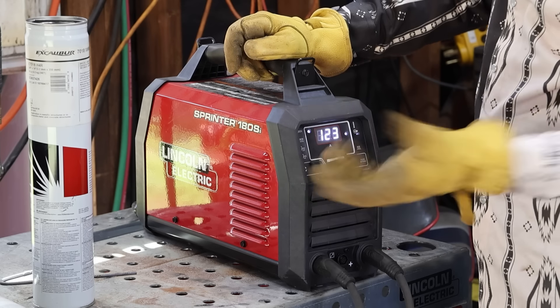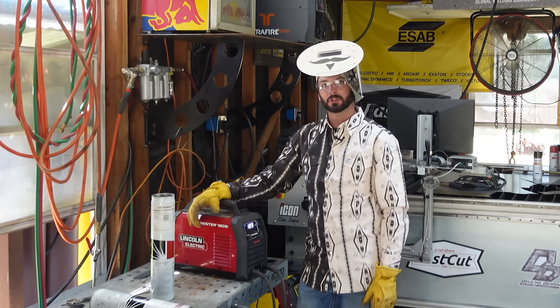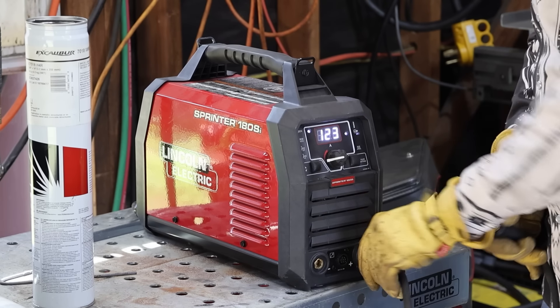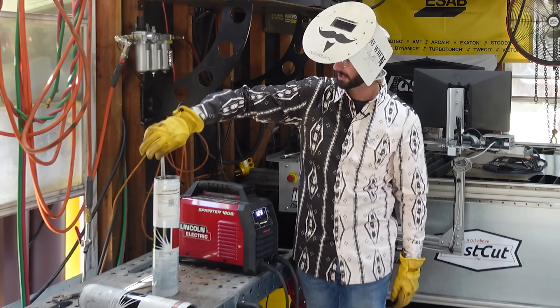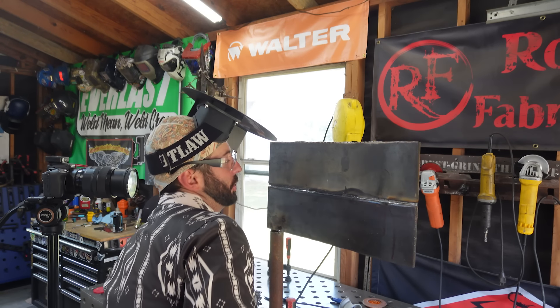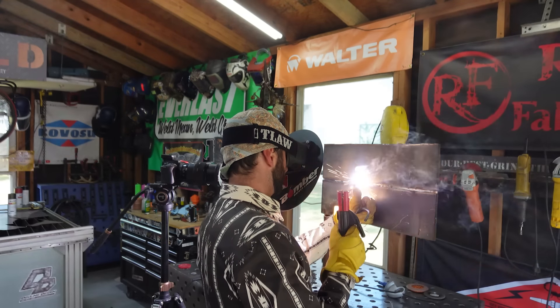Now let's eliminate the amperage variable — 123 amps with a 1/8" electrode shouldn't be an issue. These 7018s are DC EP, DC positive electrode, so that's the current they want. What we're going to do is switch the electrode lead from positive to negative — straight polarity — which gives less power off the stick rod. It's going to sound really funny. These 7018s don't like being welded on DC negative; they're going to spitter and sputter, almost feeling like it's running cold even though the amperage is set correctly.